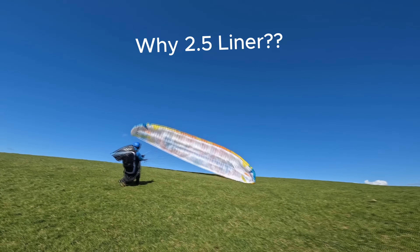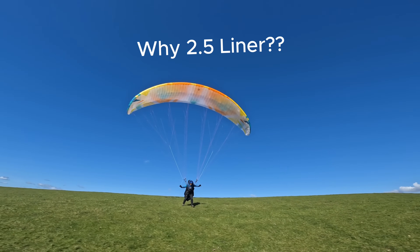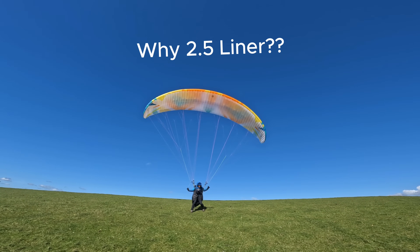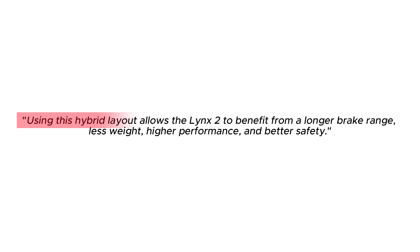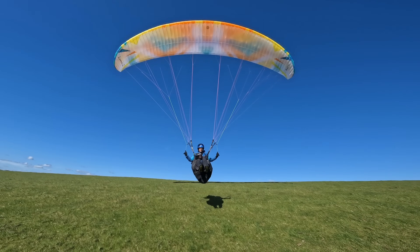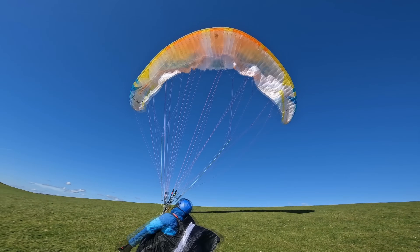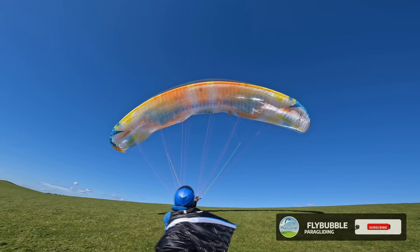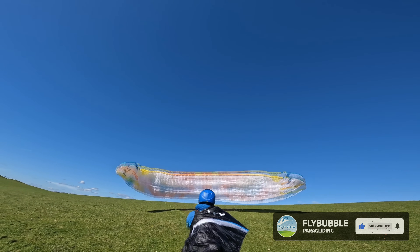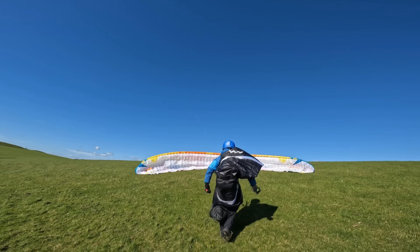Why did BGD choose to make the Lynx 2 a two and a half liner ENC wing rather than a two liner ENC, which seems to be all the rage at the moment? A two and a half liner requires fewer rods to retain chordwise structural stability, making it lighter, more compact, and easier to pack. BGD believes the Lynx 2's line layout also offers a wider brake range, better tolerance of low speeds, more forgiving stall behaviour, and is generally easier and safer to launch, ground handle, and fly compared to a two liner.